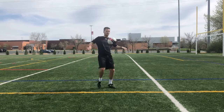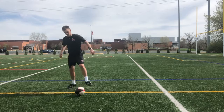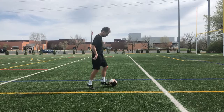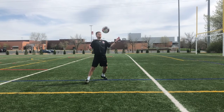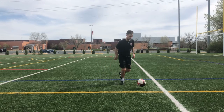Three main points. Number one: get those shoulders back and square to the ball, and your arms out for balance. Number two: lean back slightly and cushion the ball to absorb the pace of the ball. And number three: push chest out and pop it up like here, and then you can dribble away.